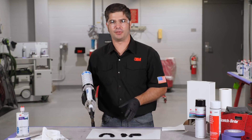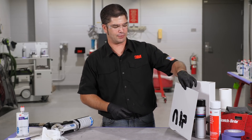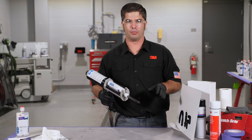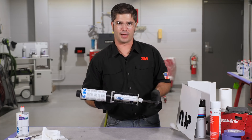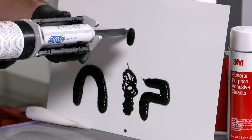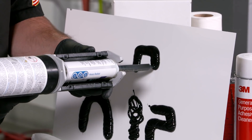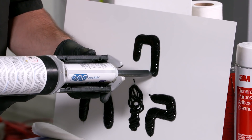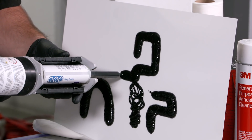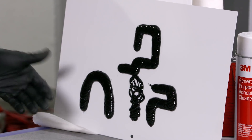Now, one thing that commonly comes up — guys will say, well, you're doing that on a flat surface. In an upright position on a vehicle, this is going to be a totally different scenario; the material is going to fall and sag and drip. What I want to show you here is that we're going to do it on a vertical surface, and that it's going to hold its shape when we're making this bead. We can draw whatever we want to draw, and it's not going to sag, drip, run, or fall off the panel.